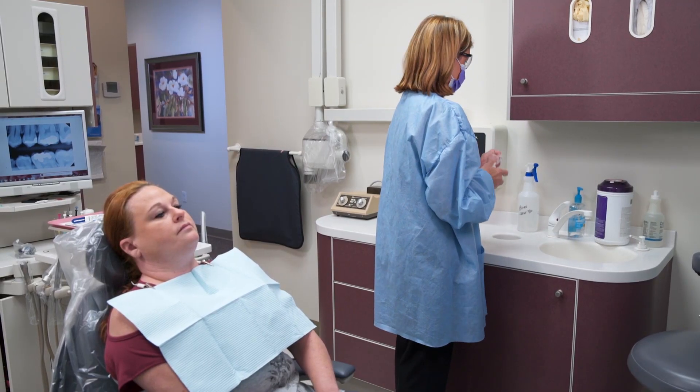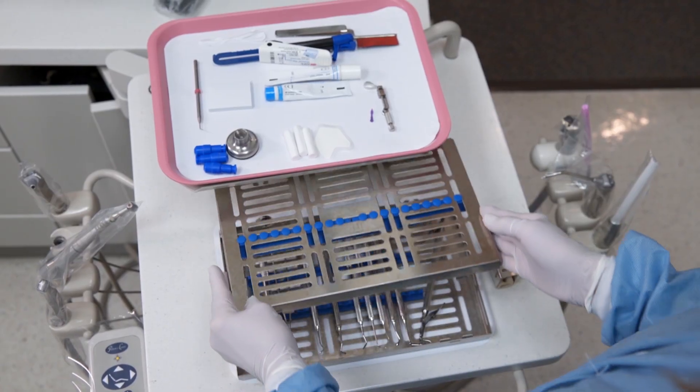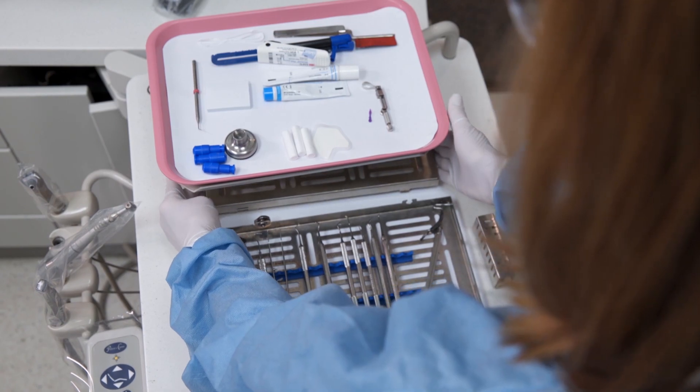While you wait for the dentist, wash your hands and put on your PPE. Always open sterile packs in front of the patient when possible.